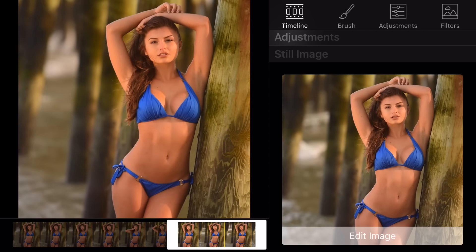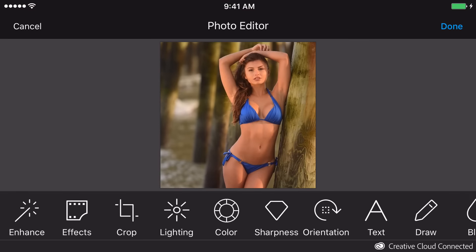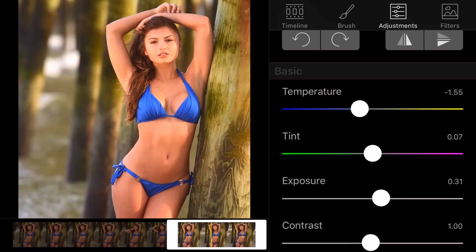If you want to edit the still part of the Cinemagraph, click on still image and then edit. You'll have a ton of professional options to choose from. Using the features under the adjustment setting is going to help you enhance the entire Cinemagraph overall.